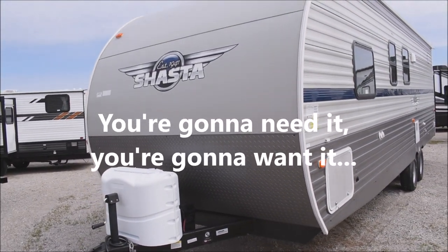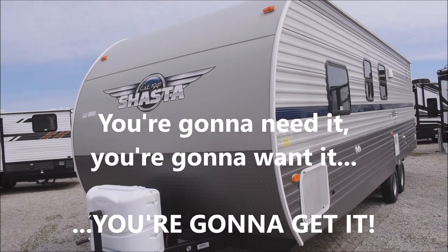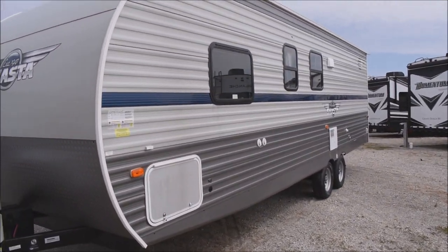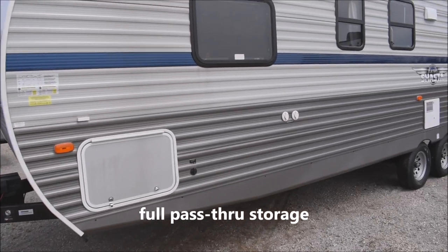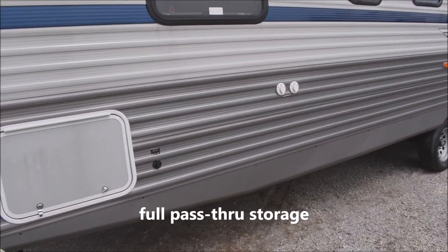You're going to need it, you're going to want it, you're going to get it. Over here to the offside, we have full pass-through storage, generous for the size and layout of a mid-sized unit.